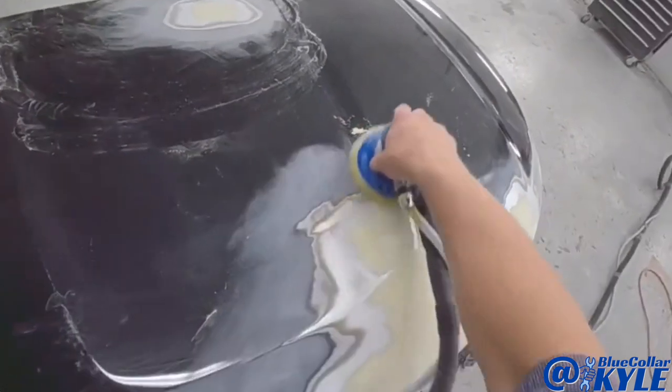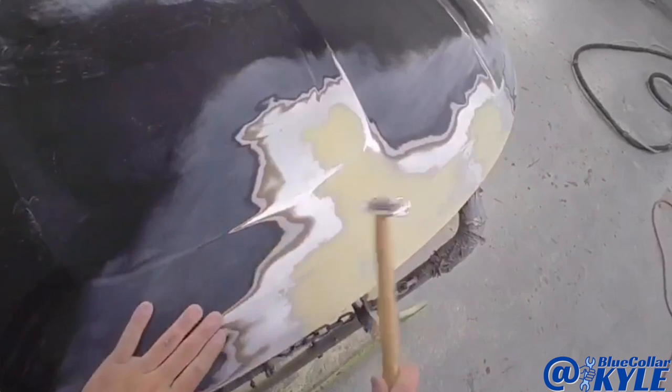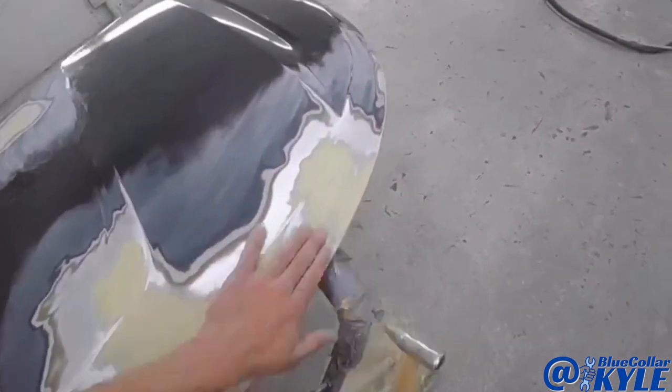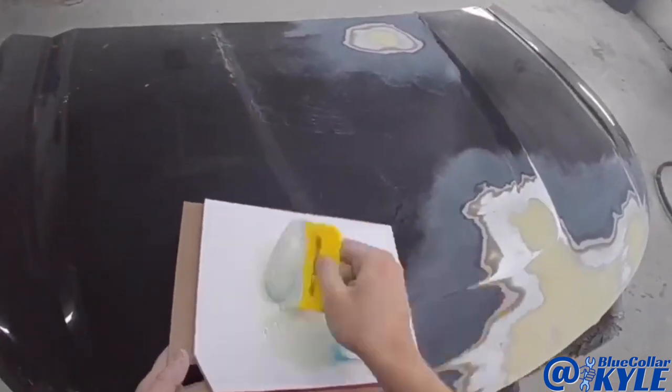I'm going to use heat on it now. You can see the heat is hot — this is hot.